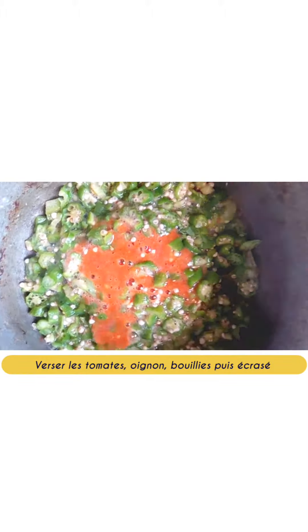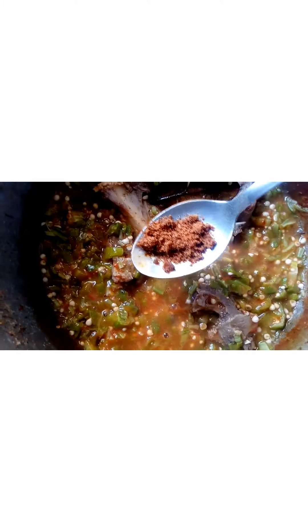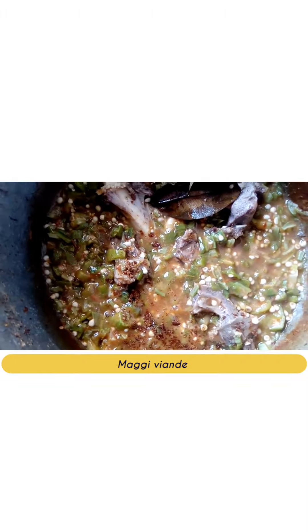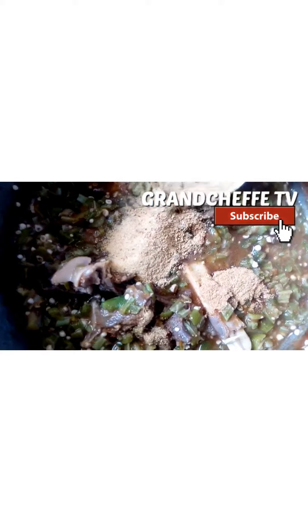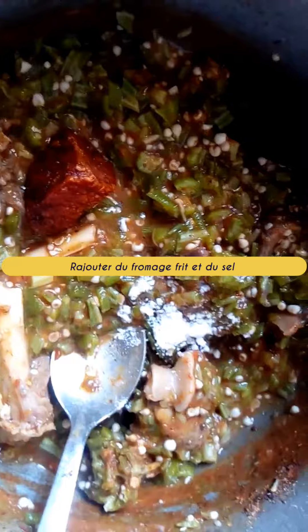Pour in the okra and potash, then add the crushed tomatoes, Maggi, mutton broth with shrimp, and the mutton meat with fried ingredients. Finally, put in red oil and fresh peppers.